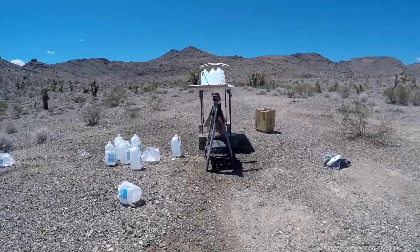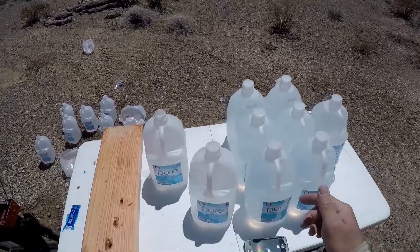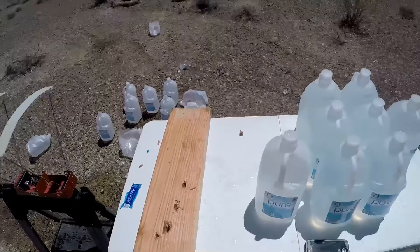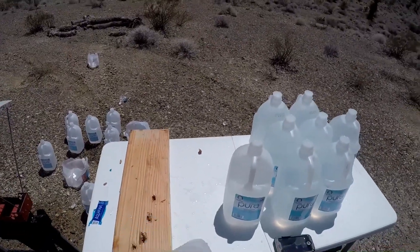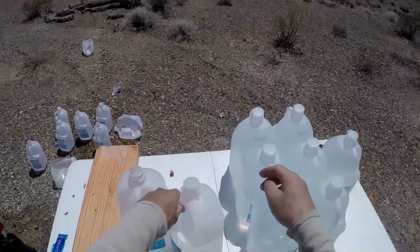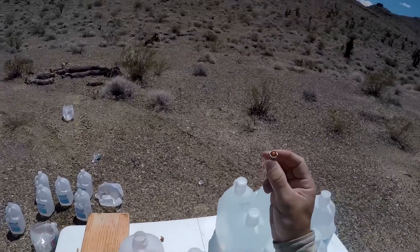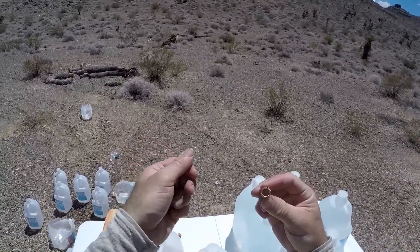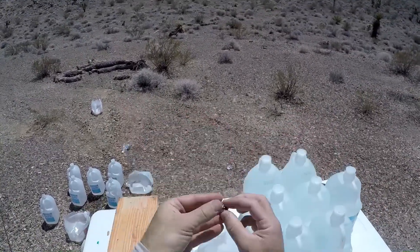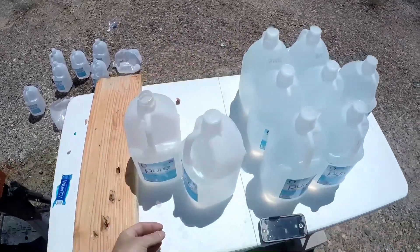Got a reading of 1,136 feet per second over the chronograph. I'm going to have to redo this one because, although I did catch the jacket, it looks like the jacket stripped off — it's here in jug two. It looks like we got three jugs of penetration, and the core came out the side and went off on its own path. We did get expansion, but we'll try that one more time to actually catch the bullet, because I'd like to see just how deep it was going to go.